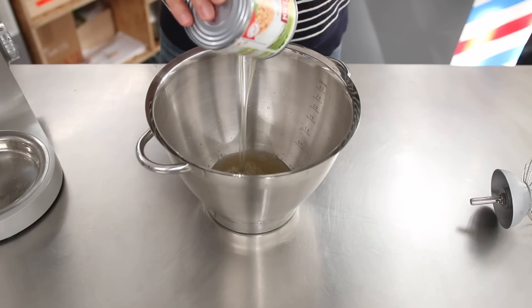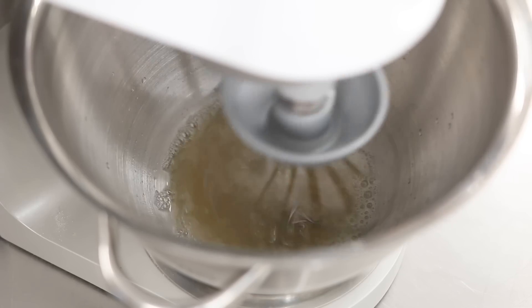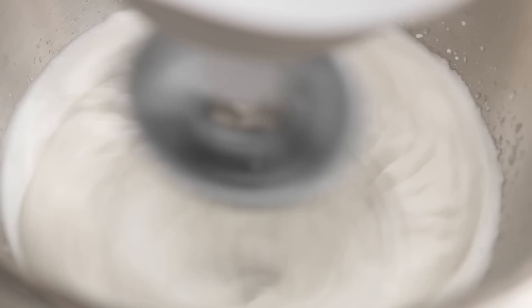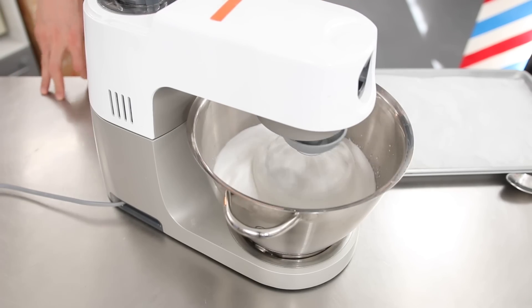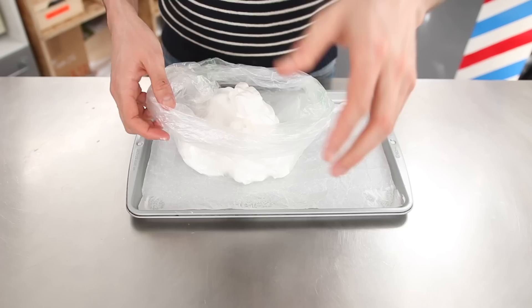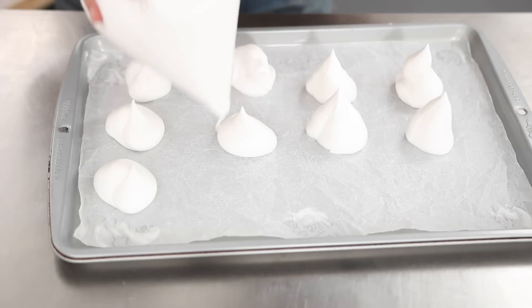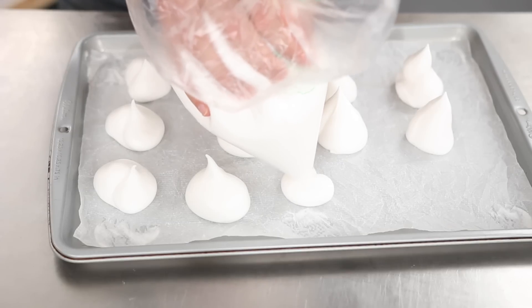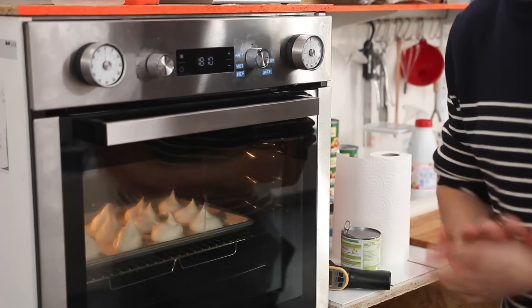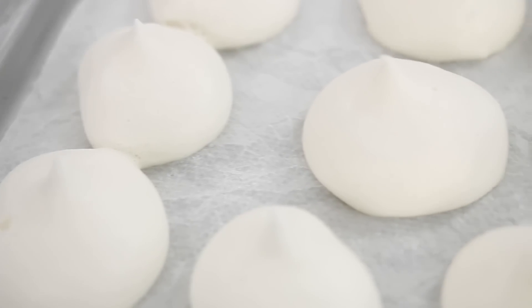Pour the liquid from a 400g can of chickpeas into a super clean mixing bowl. Add a drop of lemon juice and whisk it on low first, then gradually increase the speed. During that process, add 3 to 4 heaped tablespoons of sugar — it will make that foam tighter and firmer. Now make a poor man's piping bag with a plastic bag, cutting one end off. Gently press it and make little kisses on a baking tray lined with parchment paper. Place this in a preheated oven at 100°C or 210°F for about 2 hours, or until they are dry to the touch. Let them cool down completely first, and then enjoy.